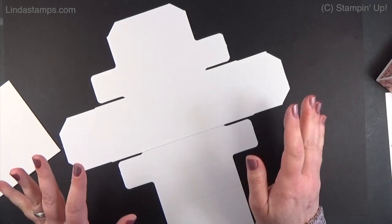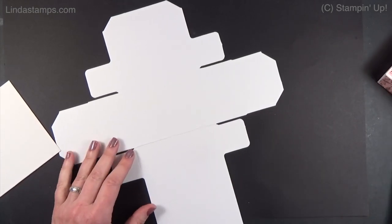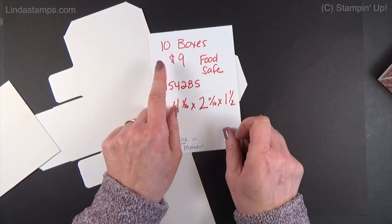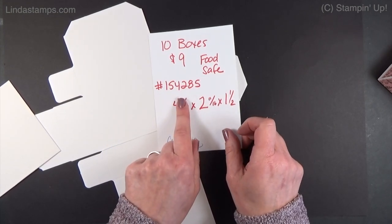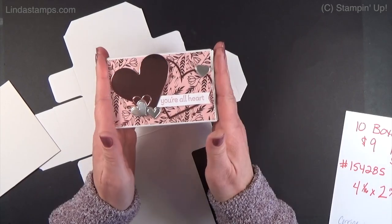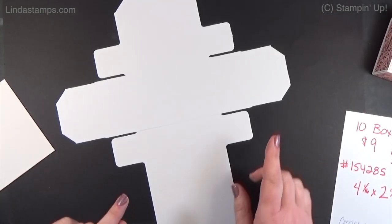It took me a minute to put them together also, because they go together with no glue. They are large — over four inches, two inches, one and a half inches — 10 of them for $9, and they are food safe. Here's the item number if you want them. We're in the third week of January, so there's still time to get these in time if you want to do some for Valentine's Day. Corinne, I'm going to show you how to put them together.